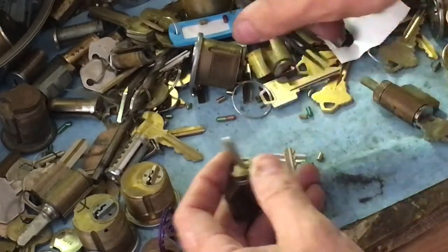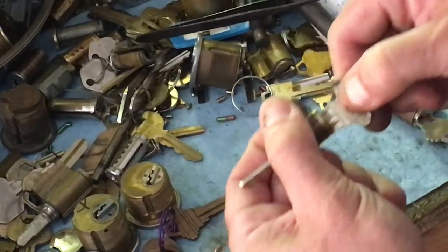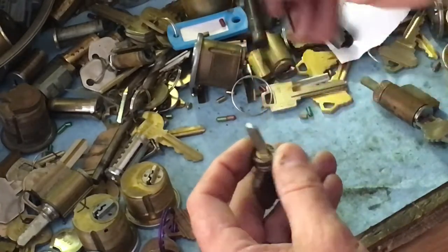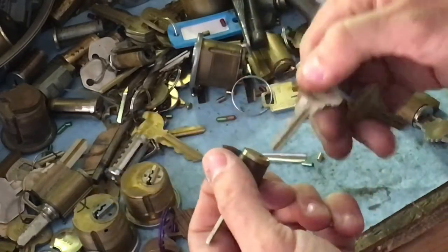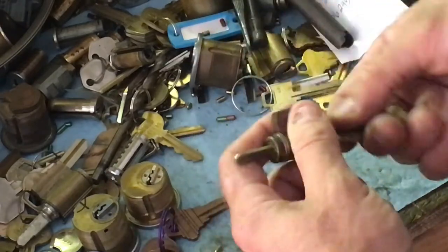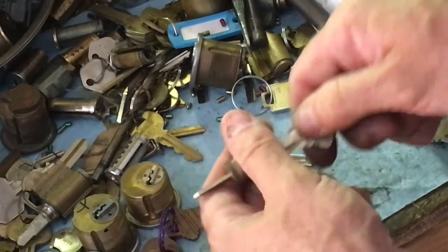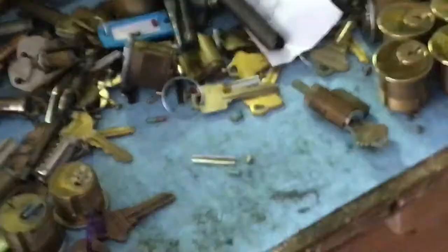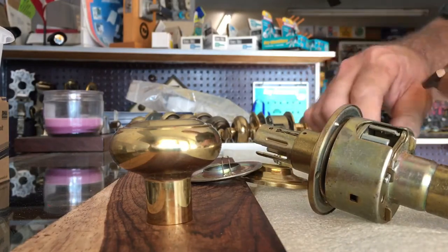If there's a lot of resistance pulling the key out, tighten the cap down one notch. We've got some resistance turning the key, so that means it was too tight — let's back it off. If the key is really hard to come out, there is an exact spot we need to be at. Sometimes you need to check the upper pins to make sure there's not too long a pin — a really long key pin and a really long driver can cause that — but this one is just due to lack of use.